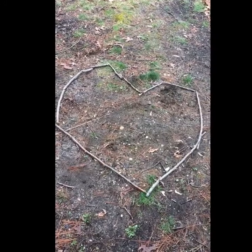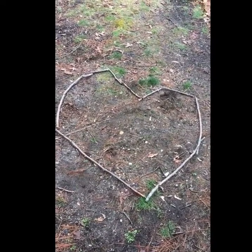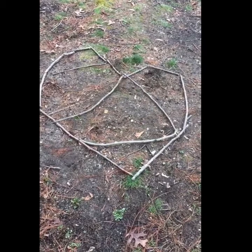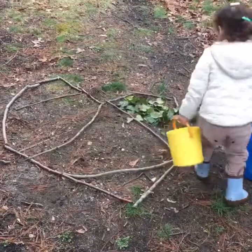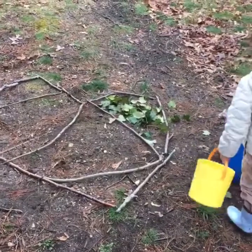The first step in our project was to collect sticks in the woods and then lay them out in a heart shape on the ground. Next we found four additional sticks and laid them on the inside of the heart to create five separate segments. We've decided to fill in each part of the heart with a different natural material.